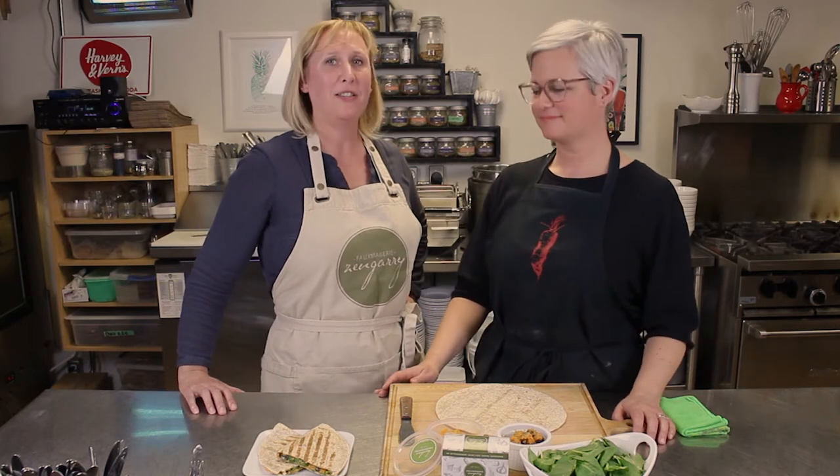We are back in the Quirky Carrot Kitchen with Chef Julia Graham today. I have encouraged Julia to come up with a new recipe to use our smoky jalapeño cheese, and she's come up with something caliente for us.